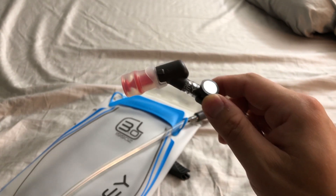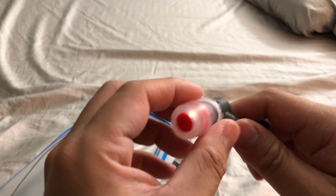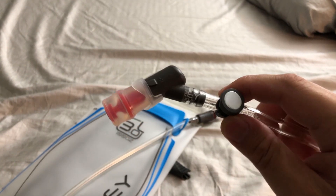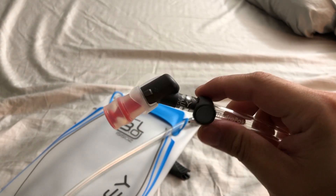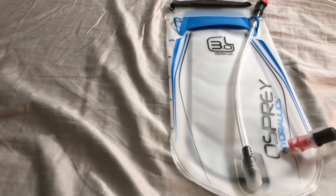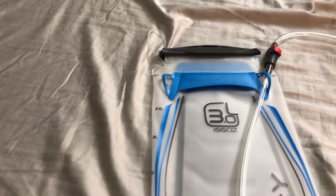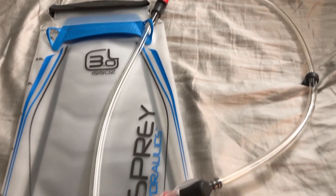If you're using this reservoir for the first time, there might be some plastic taste associated with it. What Osprey recommends is to fill the reservoir with water, add some lemon juice, freeze it overnight, and then thaw it out in the morning — that should get rid of most of the taste. You may have to do that a couple of times.